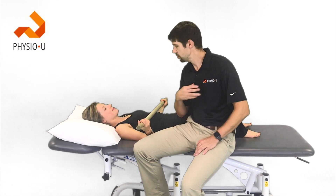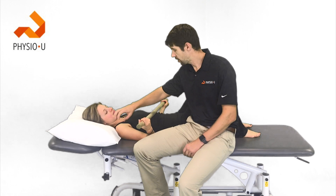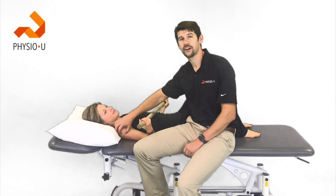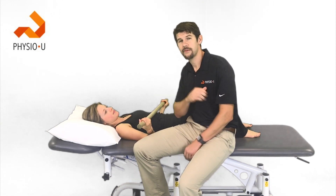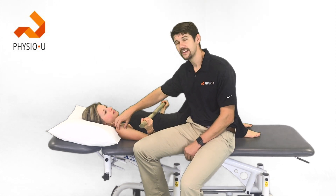Hey guys, Marshall here with Physio U. I'm here with Kristen, and for the Mentoring Minute today we're going to go over exercises for rotator cuff repair. A systematic review came out in 2017 looking at 20 different articles.